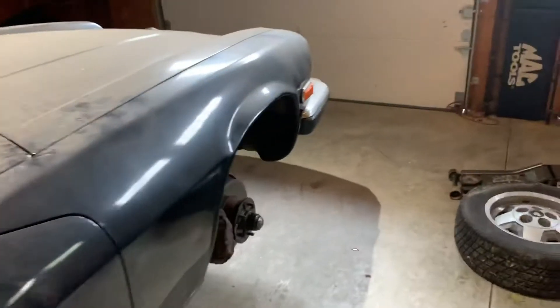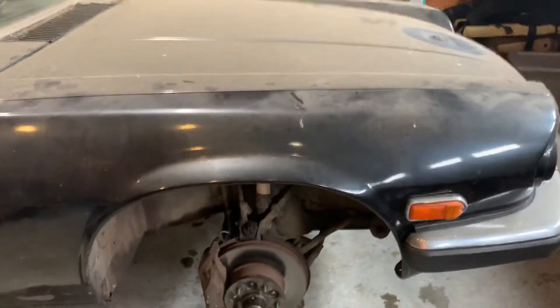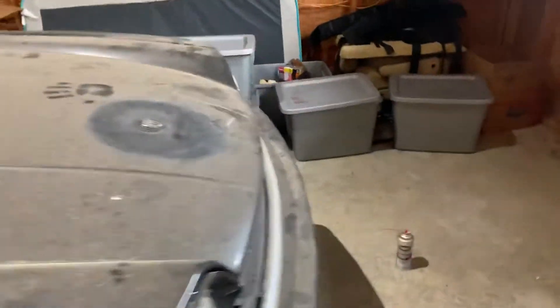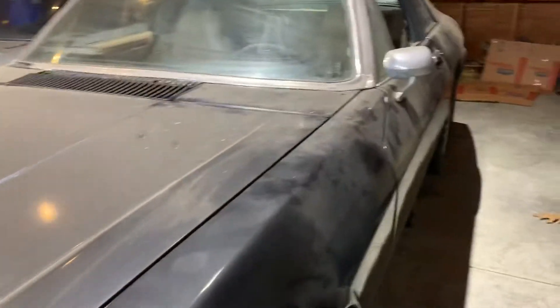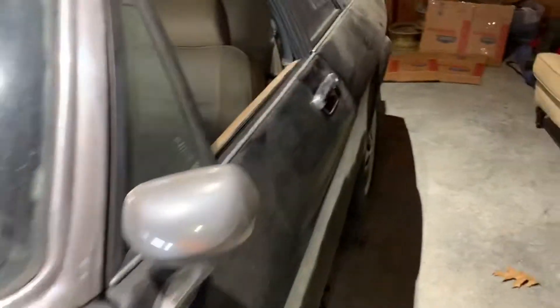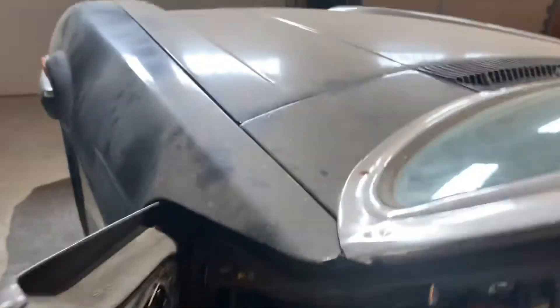We're going to do the brakes. Right now it has no brakes whatsoever. I have a new brake master cylinder coming for it. But we just finished the first project, which I felt was absolutely necessary for getting this Jag back to its former glory and on the road — and that was the hood struts.